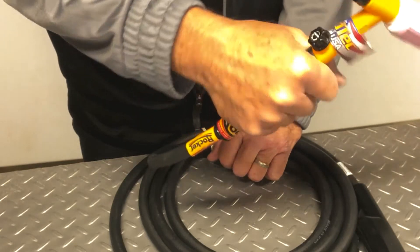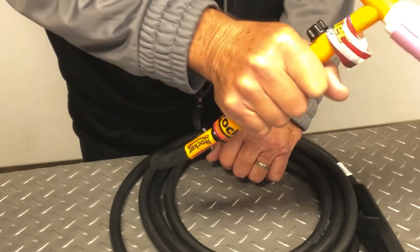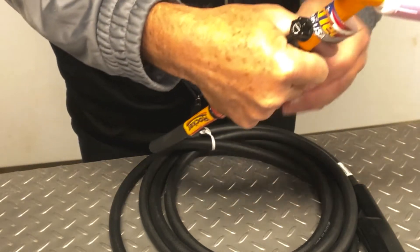This is somewhat of an exaggerated motion of walking the cup, but it gives you the idea that the torch and the handle will rotate over the cable while the cable stays stationary.